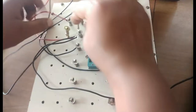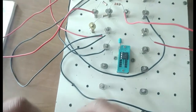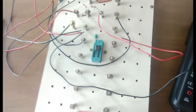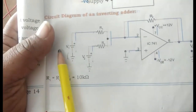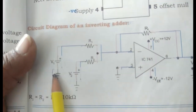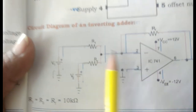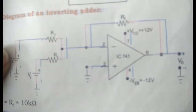Now the op-amp adder connection is complete. To summarize: pin 7 to plus 12, pin 4 to minus 12, pin 3 to ground; the two supply negatives of V1 and V2 also brought to pin 3; three resistors of 10k ohm connected to pin 2 — one resistor to V1, second resistor to V2, third resistor to pin 6. That's all the connections.